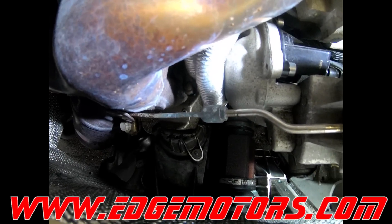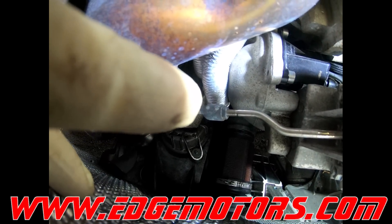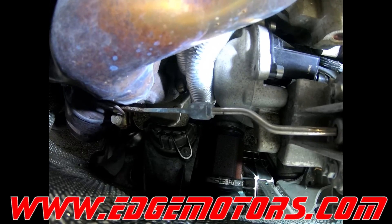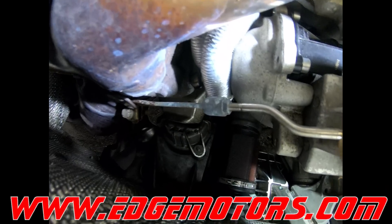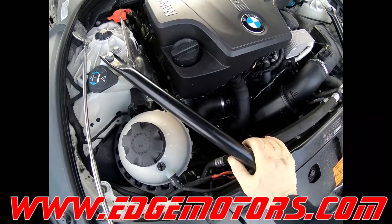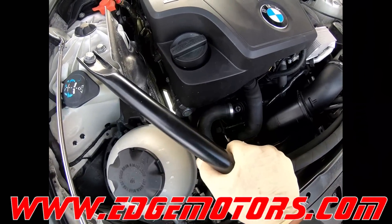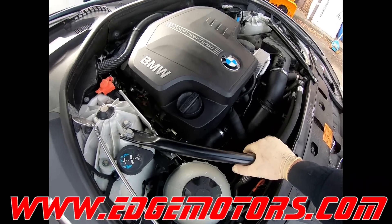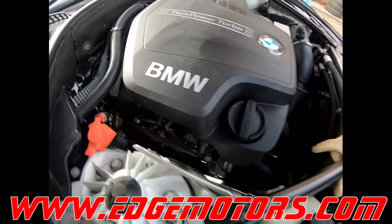There's a little 10 millimeter nut holding the wastegate rod from unscrewing. I'll loosen this 10 millimeter nut over here. In order to gain a bit more access to the wastegate, we're going to remove the engine cover.